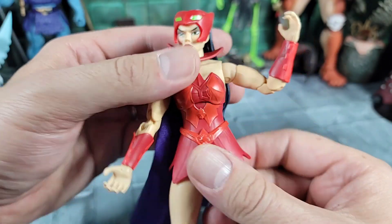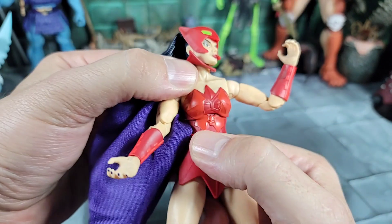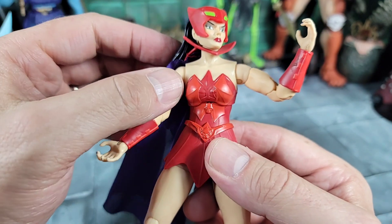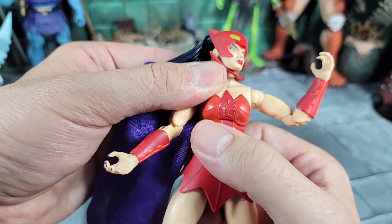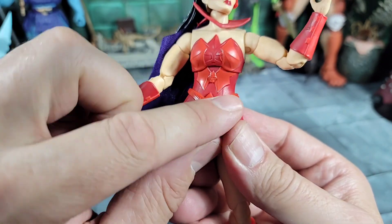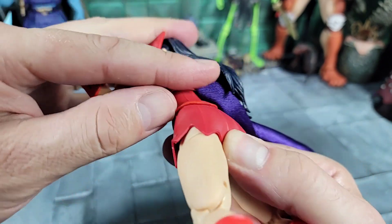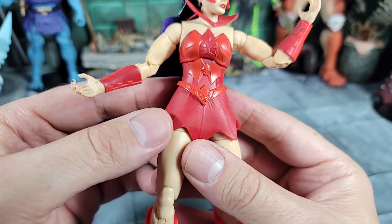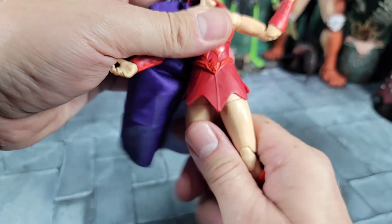Moving on to her dress and chest area: she has the ab articulation, can move back and forth. This is all sculpted on the dress - there's nothing that can open up or separate. She has a cool Horde logo on there, which I like, but when you move her back and forth it will split slightly - not a big deal. She also has a Horde belt going around here, all part of the sculpt, just painted differently. The dress is pretty cool, looks reminiscent of the Classics, made of soft material.